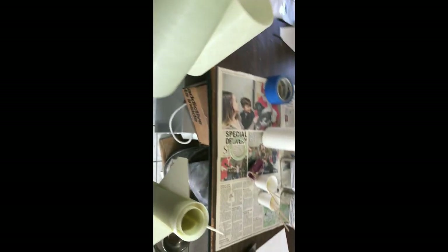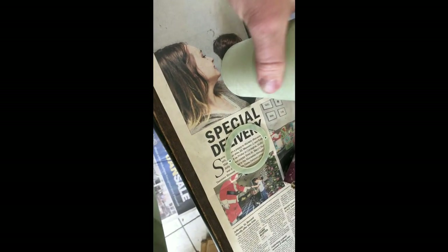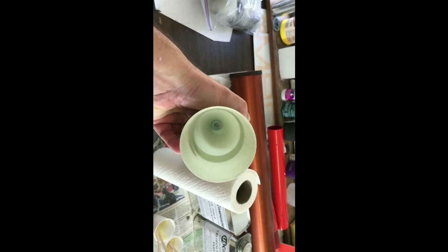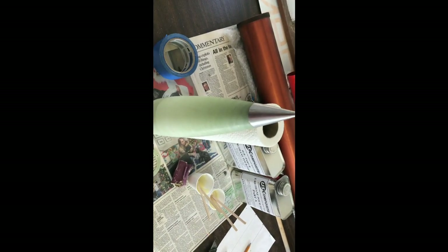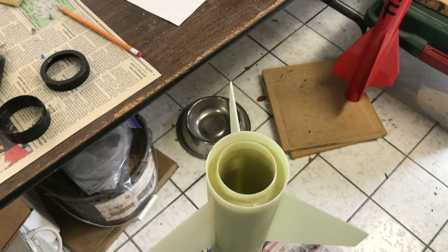It's just a simple coupler that goes into the nose cone like this, and I'm going to epoxy that in there. Then we're going to put a threaded rod down in there and epoxy it down to the bottom. But we'll get that shoulder mounting on there first — that's where we're at right now.